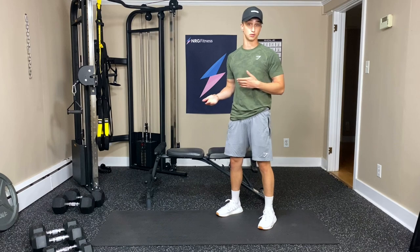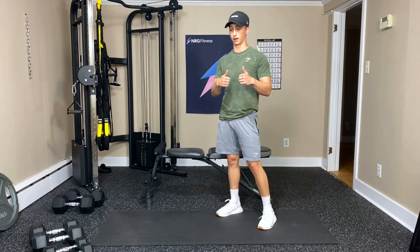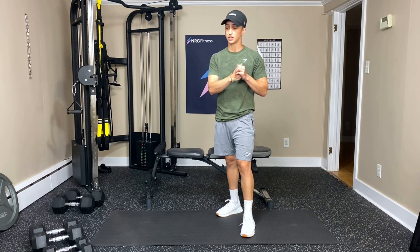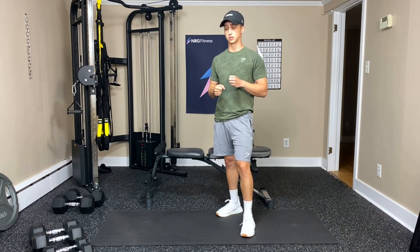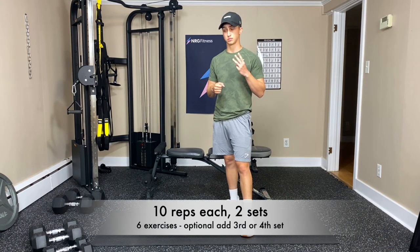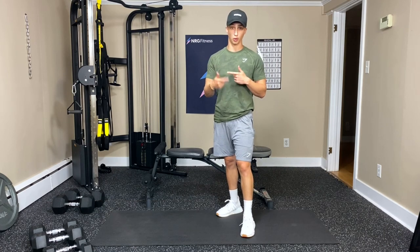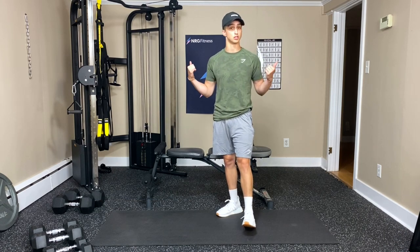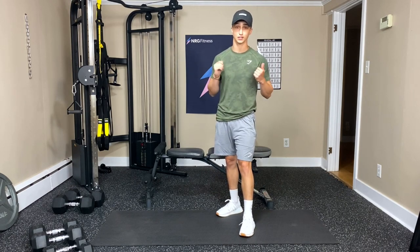So if you want to use the floor for some exercises, or if you have a bench and want to use it, go for it. We're going to be doing ten reps of each exercise. I've got six exercises ready to go. We're going to be doing three exercises within two circuits, so we'll run through them twice each. And if you want to do another set — even four sets — go for it.